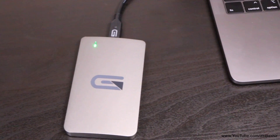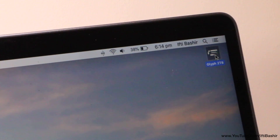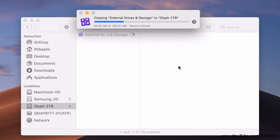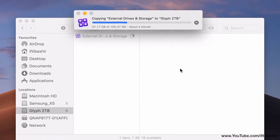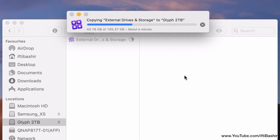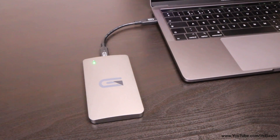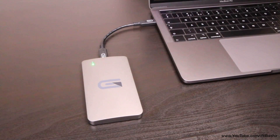The heatsink design does a remarkable job of keeping the SSDs inside cool too. These SSDs can get very hot as they operate, yet the aluminum design does a good job in dissipating some of that heat. The drive does still get warm to the touch with heavy consistent use, but it's okay for a passively cooled setup contained in an enclosure as portable as this.